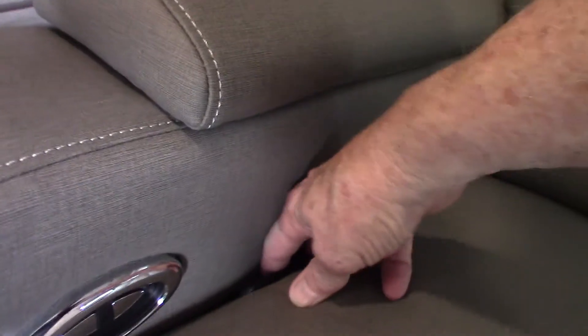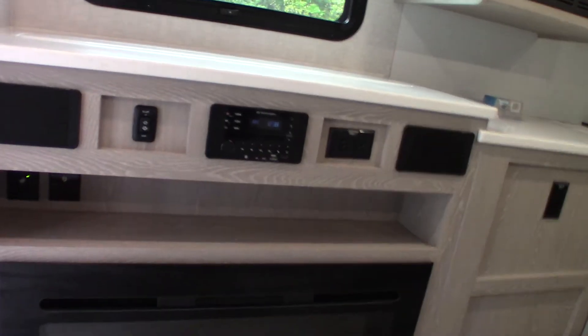You have theater seating here and you can see you've got power there. This is the pull cord to operate the recliner on each side. There's another light there. That pretty much covers everything in the main living area.